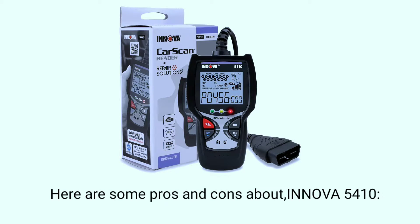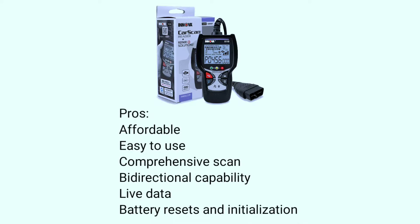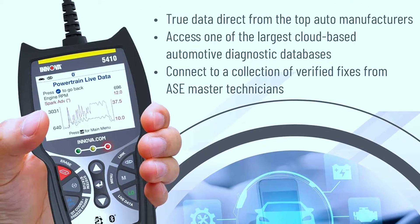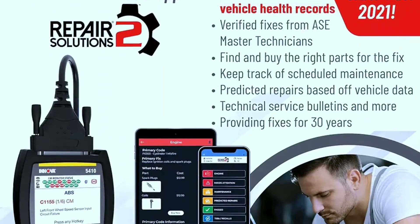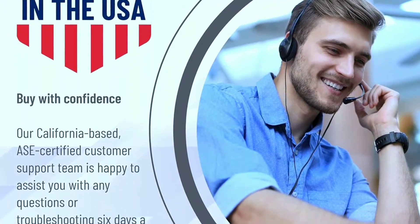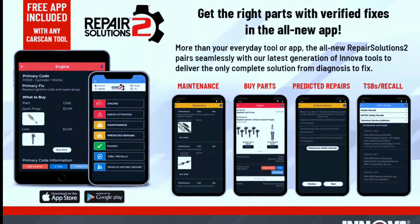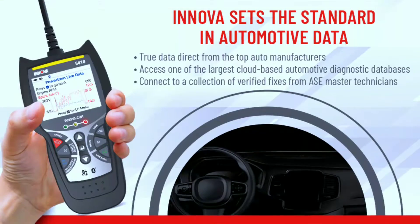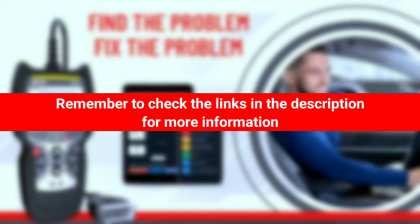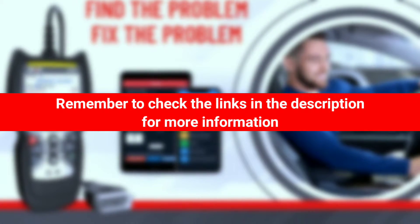Here are some pros and cons about the Innova 5410. Pros: affordable, easy to use, comprehensive scan, bi-directional capability, live data, battery resets and initialization. Cons: limited vehicle coverage, lacks some advanced features, customer support could be better. Overall, the Innova 5410 is a good OBD2 scanner for DIYers and professional mechanics alike. It is easy to use, provides comprehensive scan coverage, and is relatively affordable. However, it is not compatible with all vehicles and lacks some of the more advanced features found in more expensive scanners.